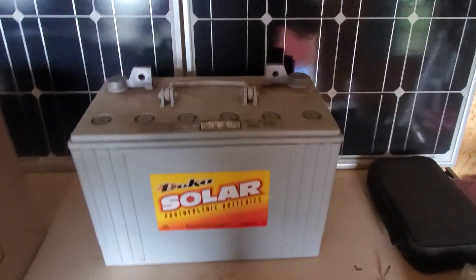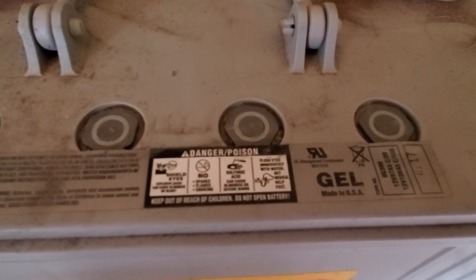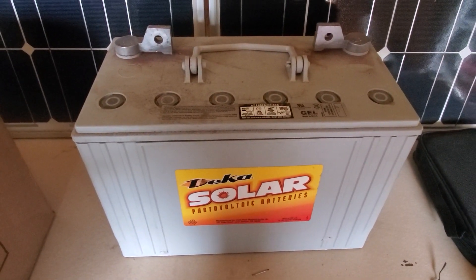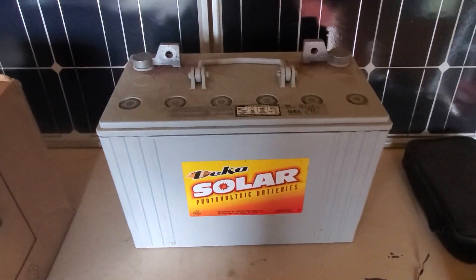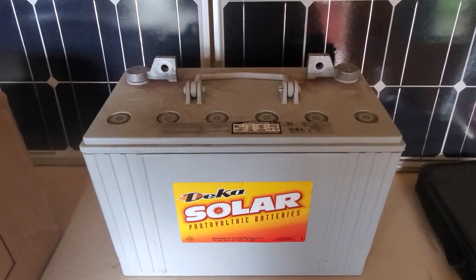These are the batteries I'm going to be using — 108 amp hour gel cell batteries. I've got four of them that are 12 volt, and I will run them in a 24 volt power bank. These batteries are two years old but they were well taken care of. Two of them are no good, but the other two are awesome.